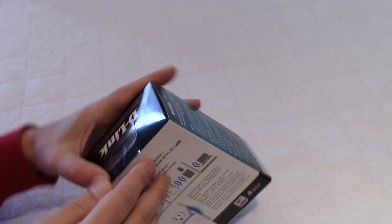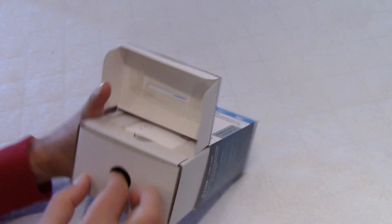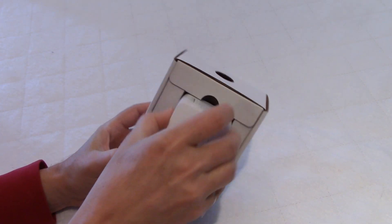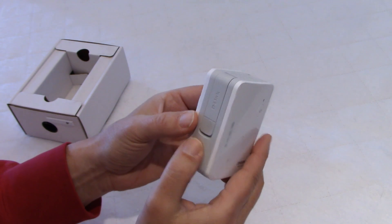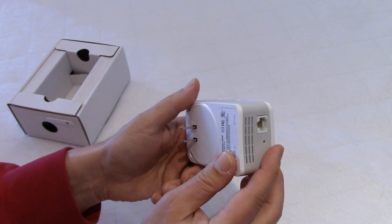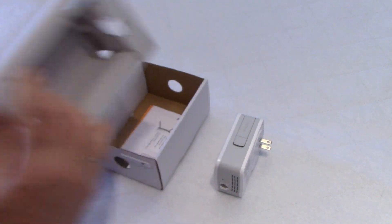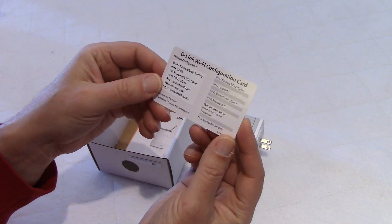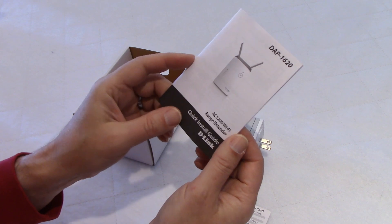Very simple packaging as you can see. This is the D-Link product here. You can see the size compared to my hand — it's not very big. You have the two antennas on the side, which we're going to install. There is a gigabit port here at the bottom. In the box we also have a D-Link Wi-Fi configuration card and a quick install guide.